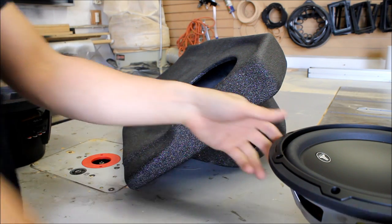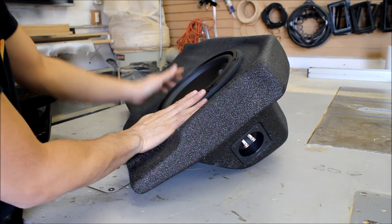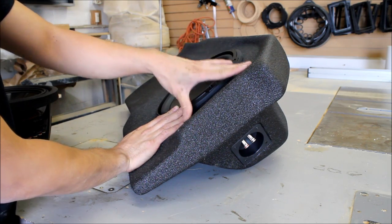Now looking at the W3 — does not bottom out, fits in nice and snug. A woofer like this, which requires not nearly as much power as a Type R and not nearly as much volume, is a better way to go for this box.